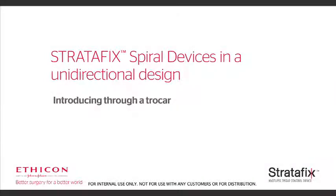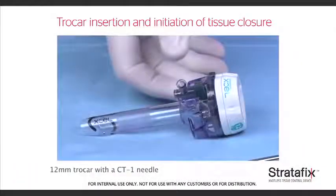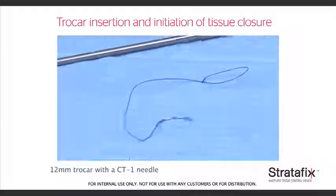In this video we will see the proper technique for introducing the unidirectional Stratafix spiral knotless tissue control device through a trocar, as well as how to initiate closure with the device. For this demonstration we used a 12 millimeter trocar with a CT1 needle.